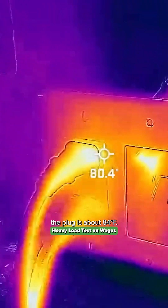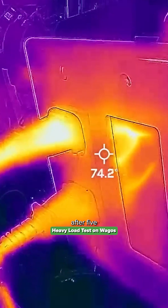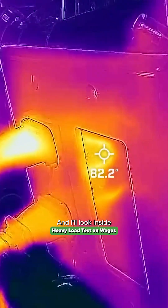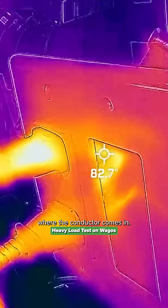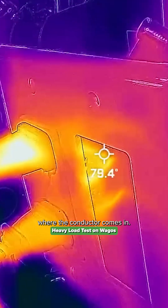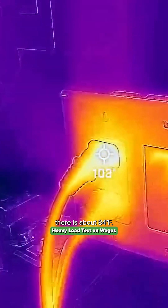We can see the plug is about 84 degrees Fahrenheit — this is the baseline condition after five minutes of running. I'll look inside to see the screw terminal, specifically where the hot dim conductor comes in. The highest temperature I'm seeing there is about 84 degrees Fahrenheit.